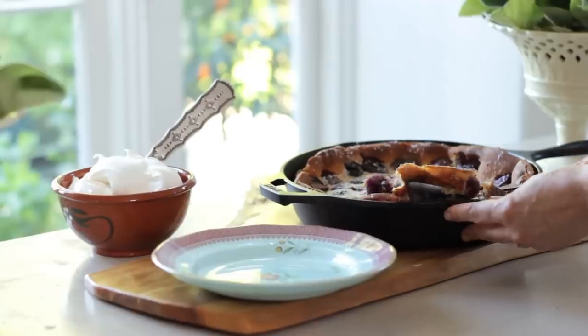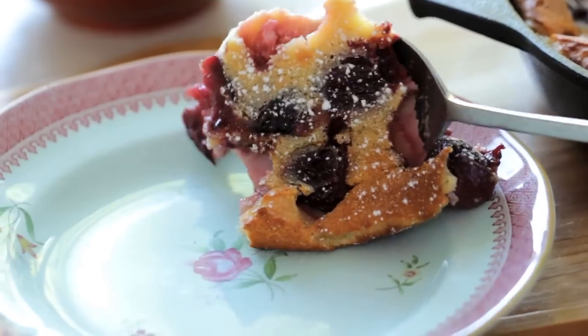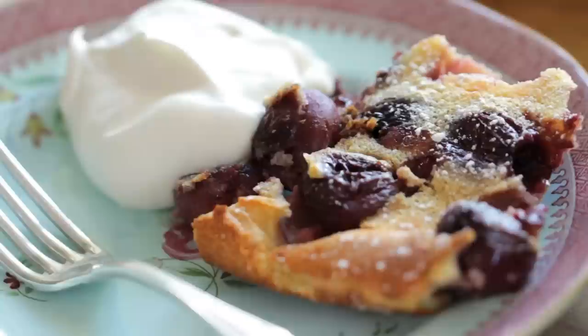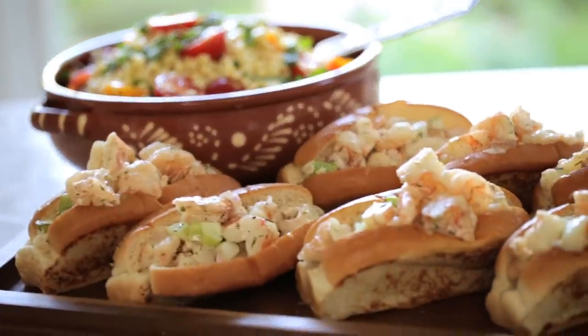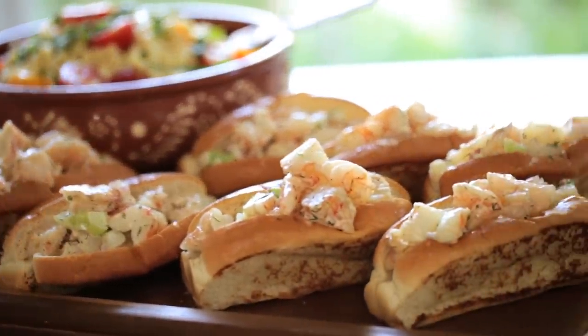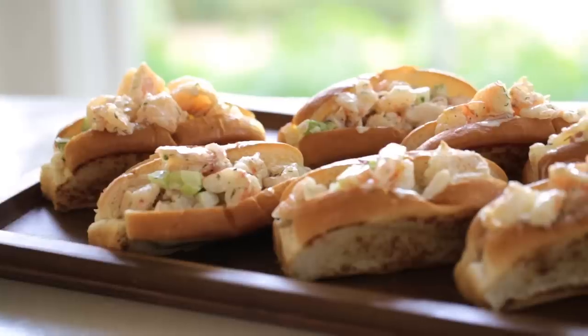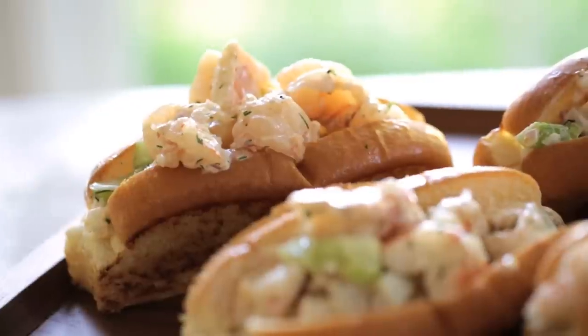Because this is a dessert I usually serve when we're entertaining casually, normally outside, I'll just take a big spoon, spoon it out onto a plate, and dollop with a little bit of homemade whipped cream. This would be the perfect dessert to go with our shrimp rolls and corn salad — it's great for that meal because it too can be served chilled. If you missed that video, you can click the annotation to get caught up — I'll also put a link in the description.